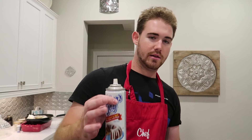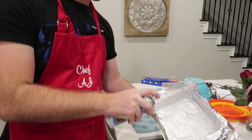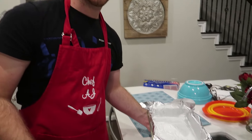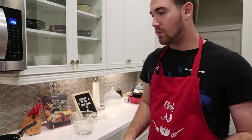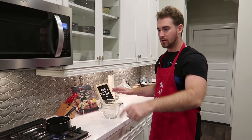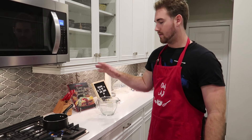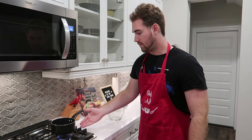First we're going to get our nine by nine square pan and a little bit of Baker's Joy, and we're going to go ahead and grease this bad boy up so we don't get any stickage later on in the baking process. Then we're going to separate what we're doing — the brownie mix over here and the cookie dough mix over there. First we're going to melt our butter over at the flame in our little pot.